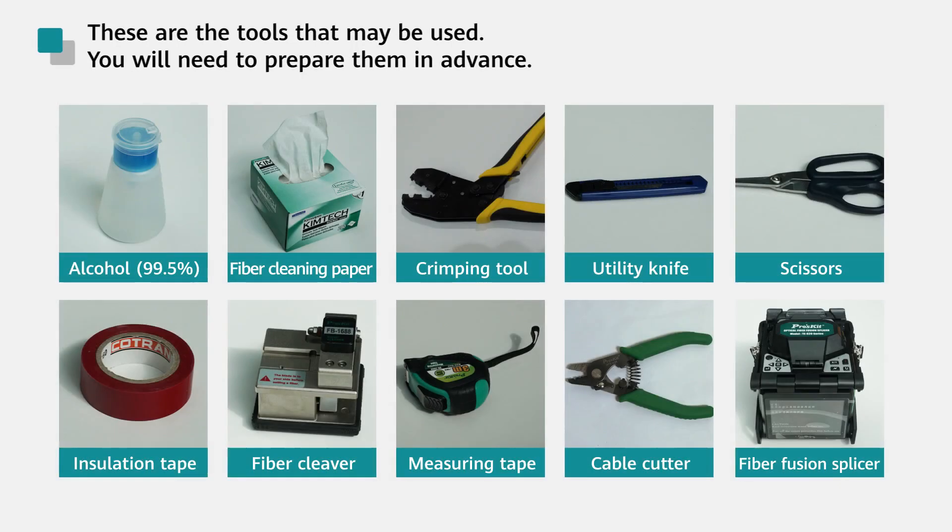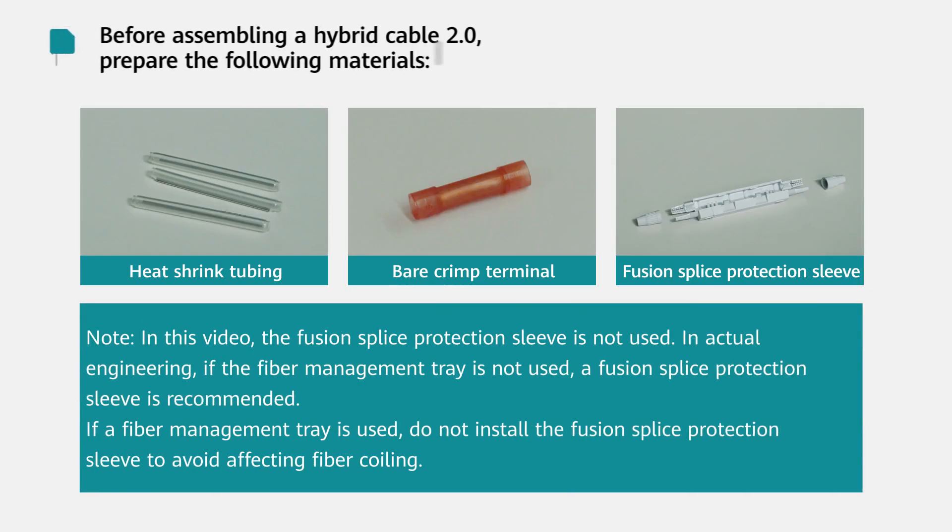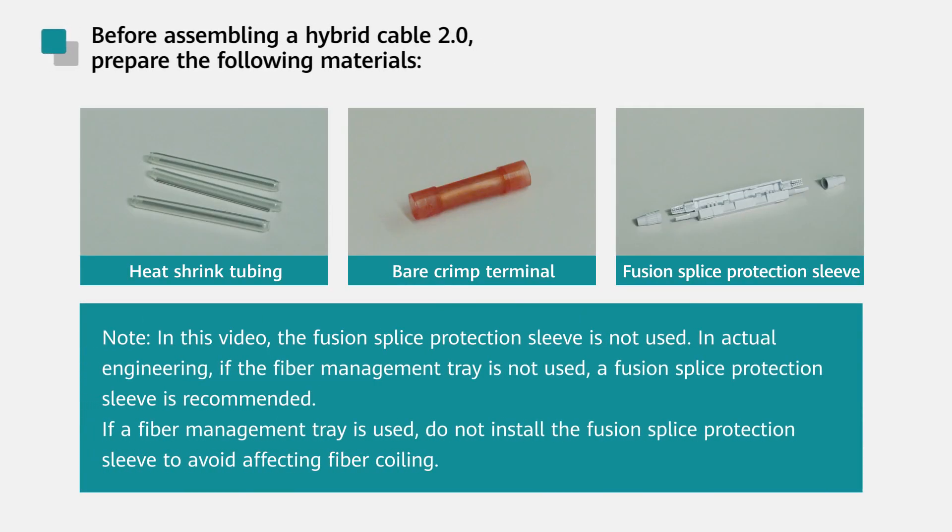These are the tools that may be used; you will need to prepare them in advance. Before assembling a second-generation hybrid cable, prepare the following materials.